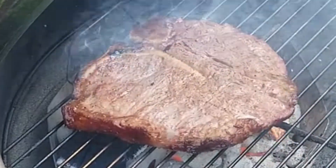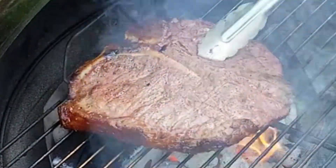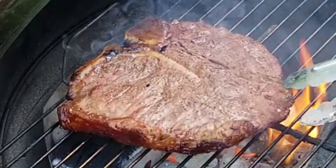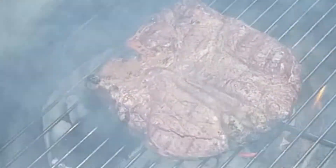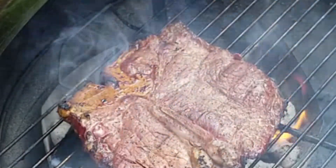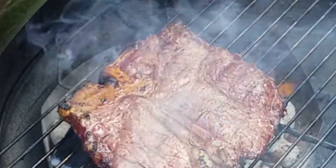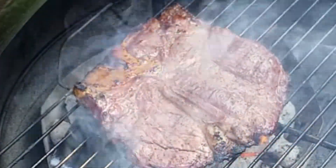Once we get our internal temperature to where we want it, it's time to get those beautiful sear marks. Put your steak directly over those hot coals. We're hoping these coals are upwards of 500 to 600 degrees Fahrenheit. That's going to kiss the meat and give it this beautiful color and also great flavor. We're going to stand right here and keep an eye on it, because we don't want too many flames getting onto our steak — we don't want to burn it, we just want to give it this color.